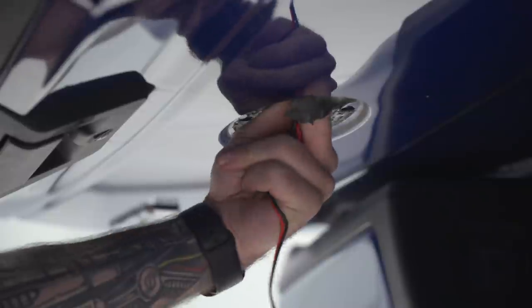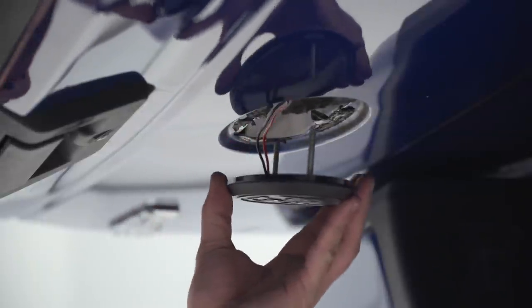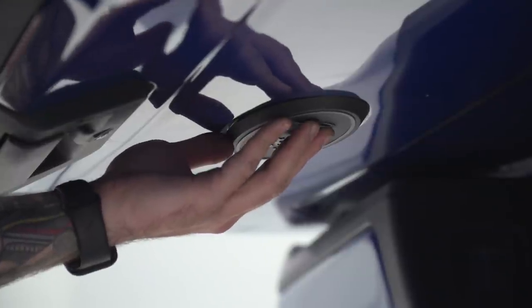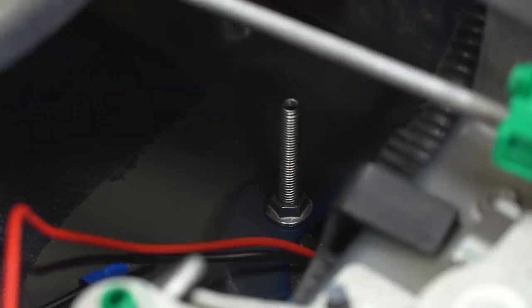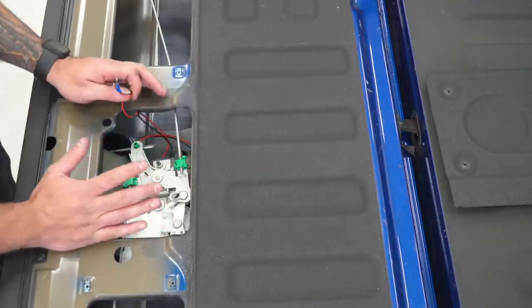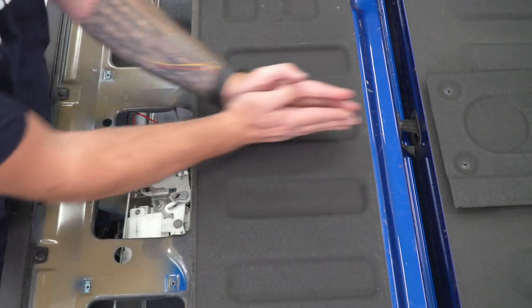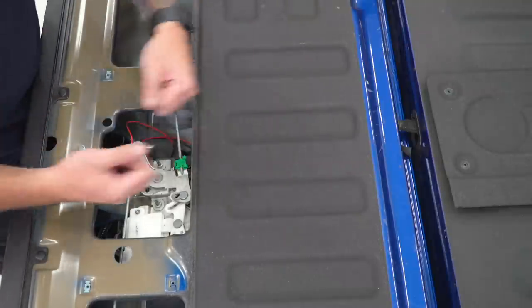I'm gonna start by feeding in our wiring harness and pulling it up through with the emblem. Once you have that through, grab a couple of the nuts and tighten it down from the inside using an 8-millimeter socket. Do the same thing on both studs. The next step is pretty tricky — we're gonna take this wiring harness and feed it through the tailgate before plugging it into our additional harness. There's an opening that feeds straight back into the middle where you'll see a grommet with a wiring harness coming out of it.